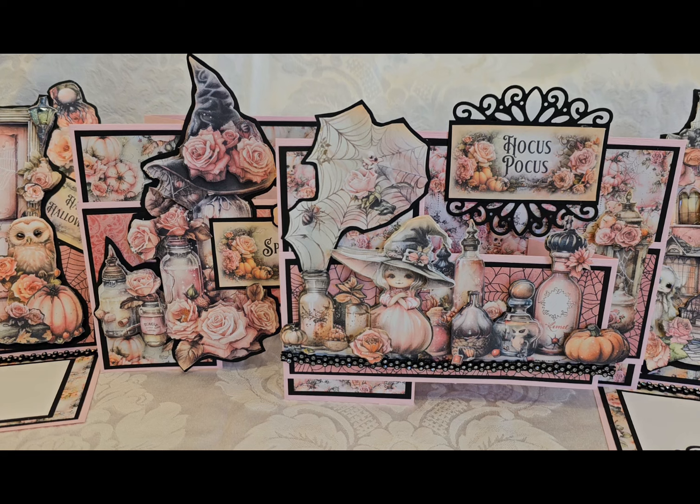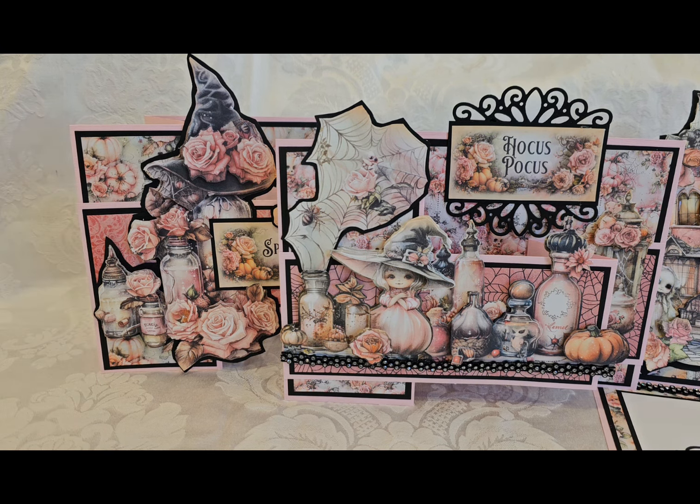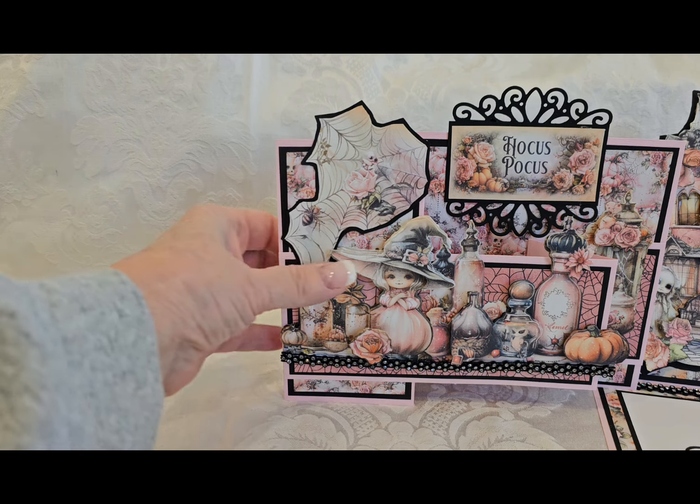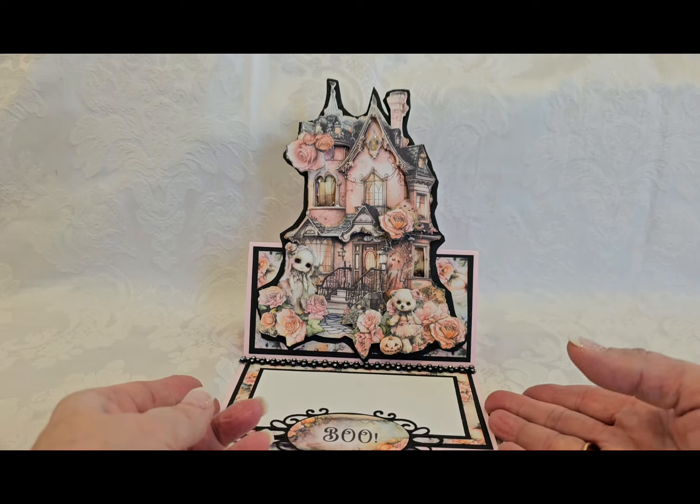Hey, crafty people. I have a little group of cards for you from the Peekaboo Creek Designs Shabby Halloween Kit. And not only am I going to share these cards with you, but I'm going to share with you how to make them. So let's start with this easel card.